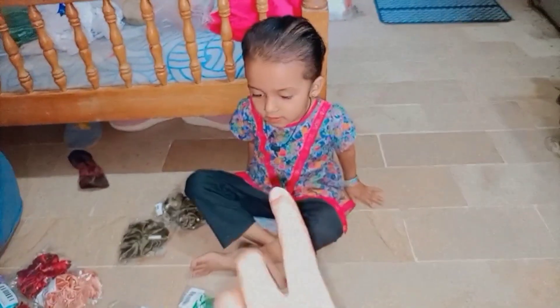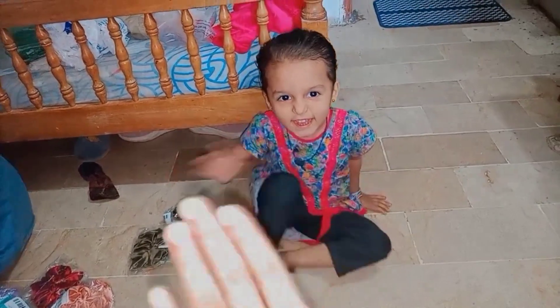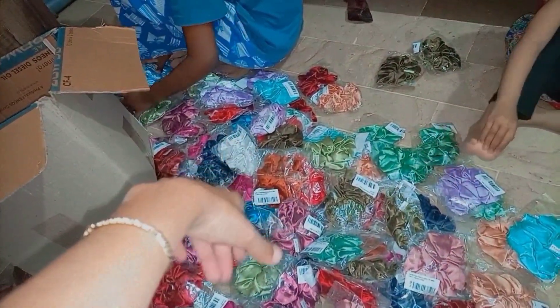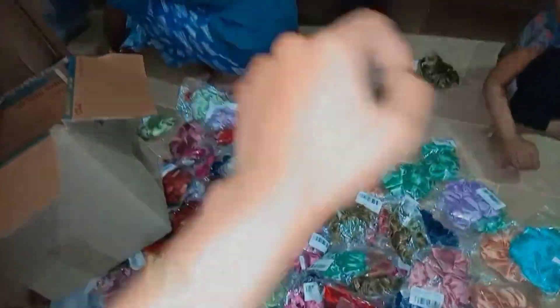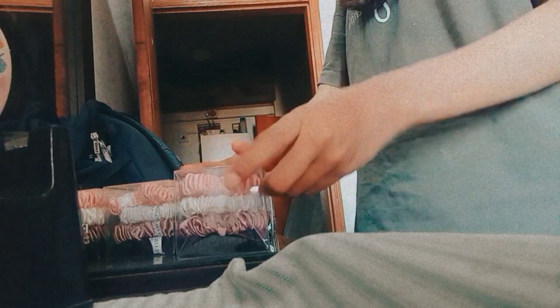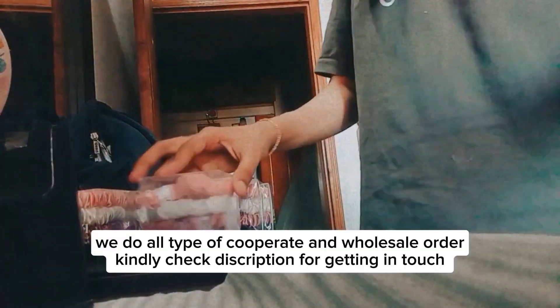Look at the helping hair! My helper Abhiya has arrived. We have to take a little bit of hair for each scrunchie and then pack it properly.